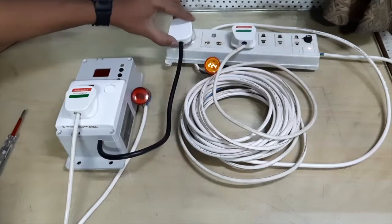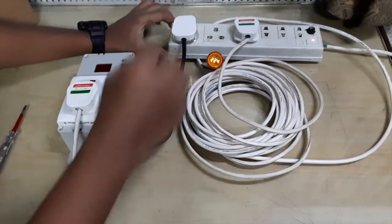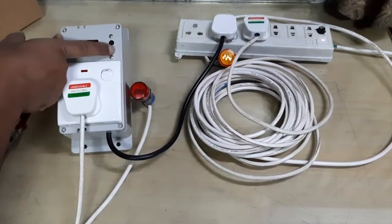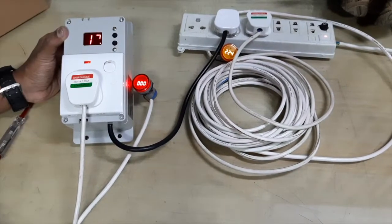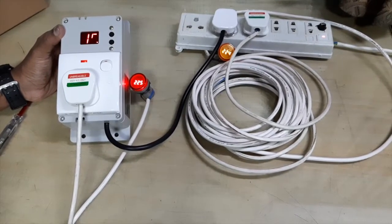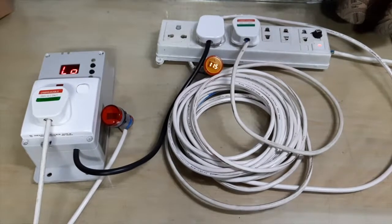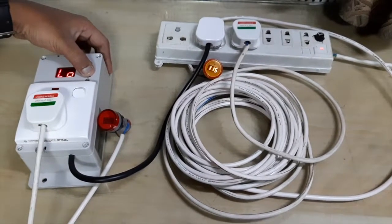By pressing the black button on the right side, we can bypass the start delay. In the second digit of the digital display, if the supply voltage is higher than 120V it will be indicated. In a low voltage scenario, it indicates 'LO' in the digital display. Ava voltietta awas thawandthi eya LO lese digital dhire maata sandhaanwe.